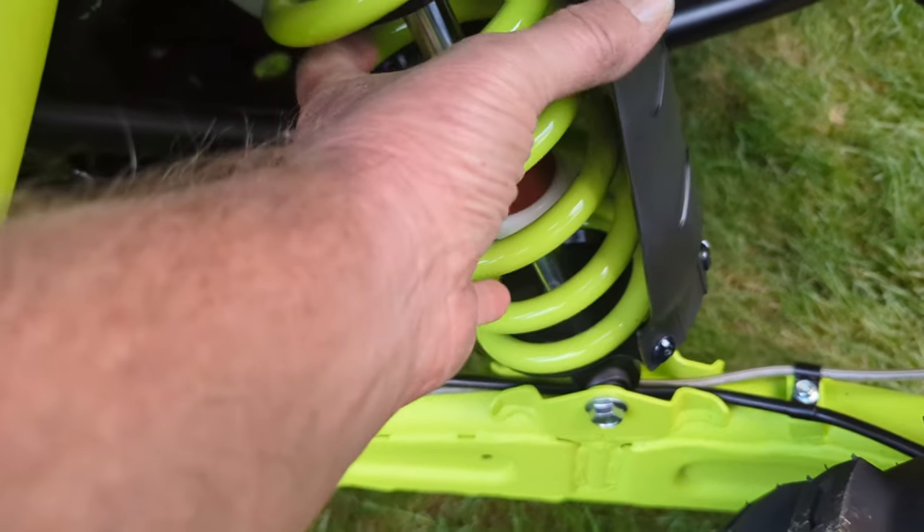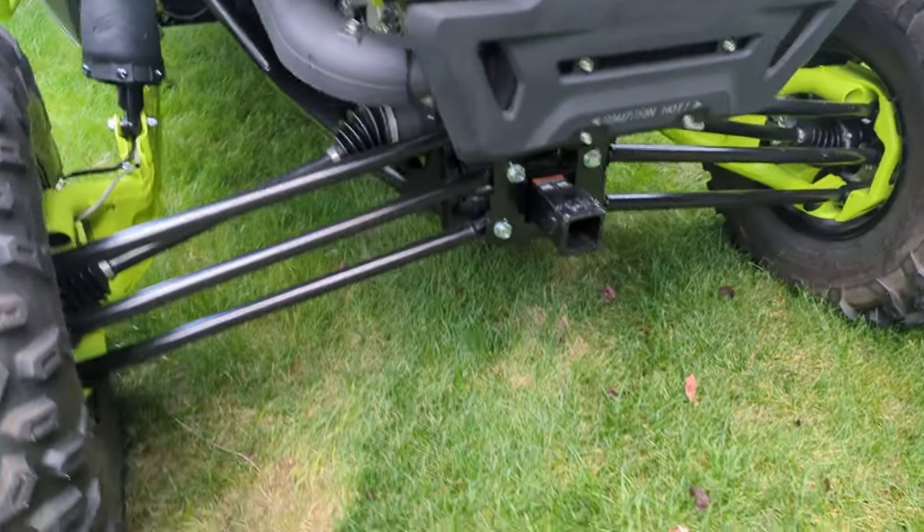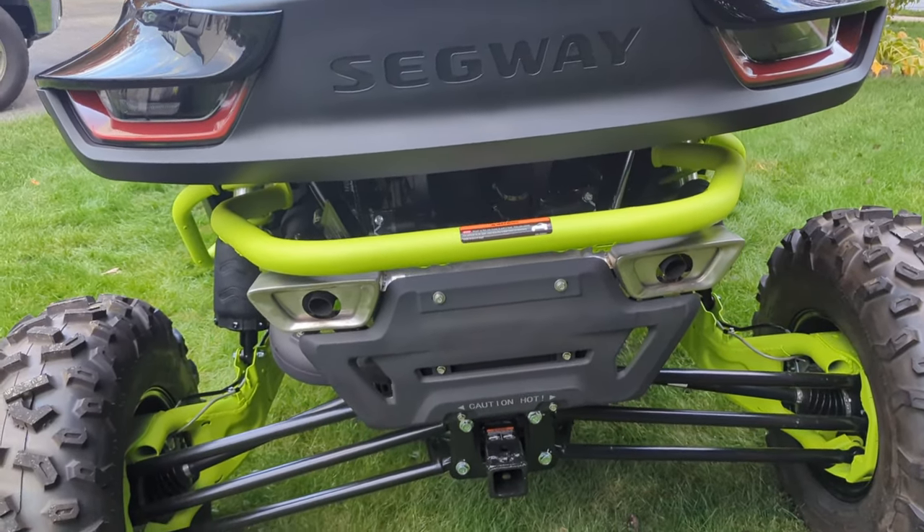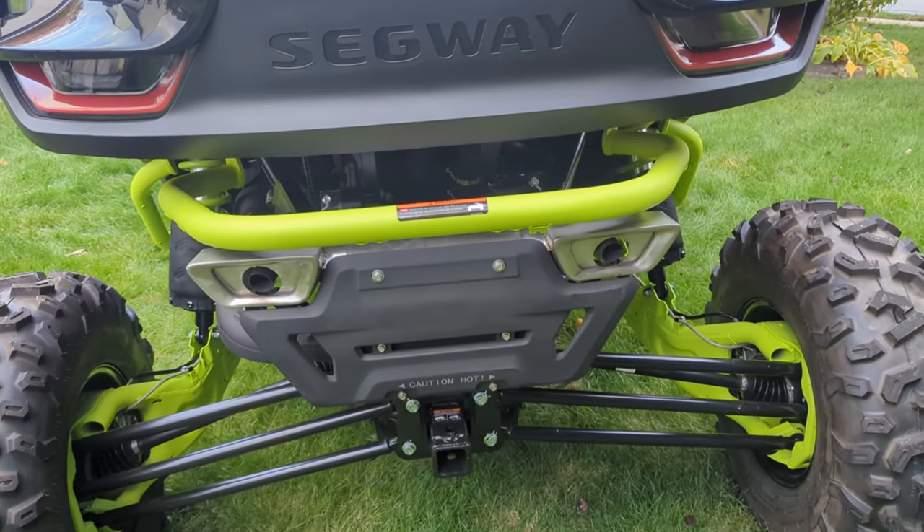Look at how wide and big them shocks are. Quad-link suspension. Not very happy with that little teeny-weeny bumper, so I will be doing something about that.